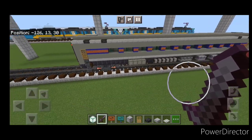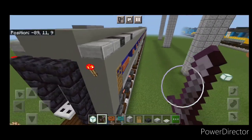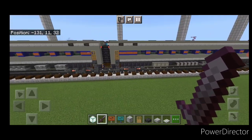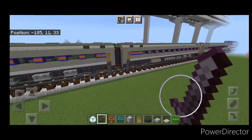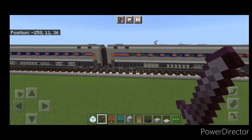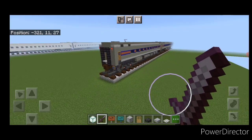That completes the build for the single car. Use the structure command to copy it, or just build as many of these cars as you want on your train. Now we're going to learn how to turn the very last car into the cab car for the end of the train.